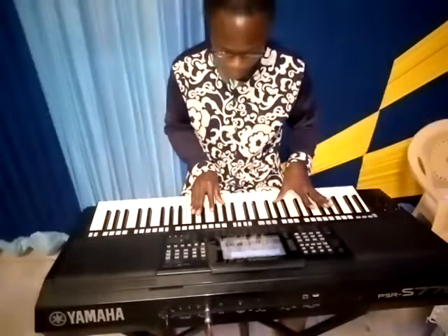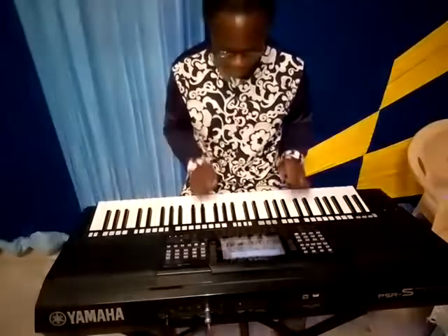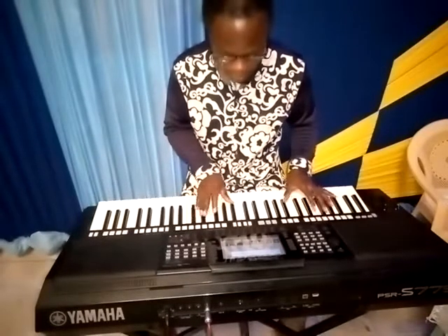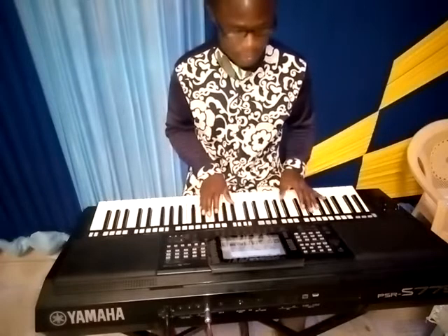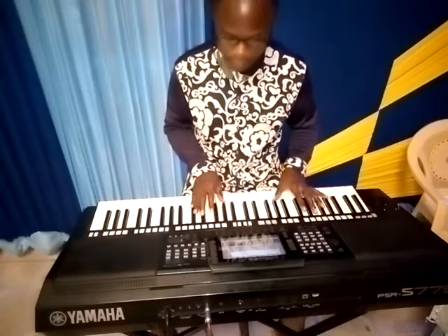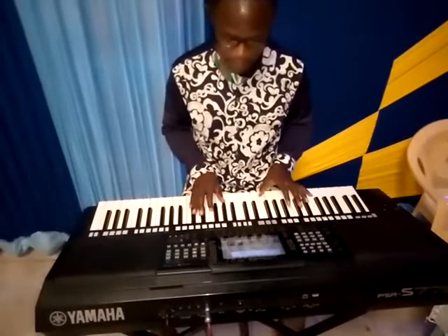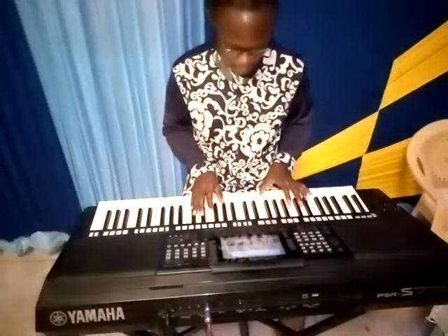So F sharp, G sharp, D sharp. So F sharp, D sharp. So F sharp, D sharp.